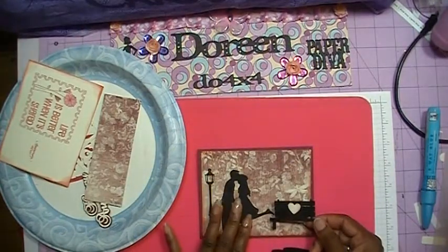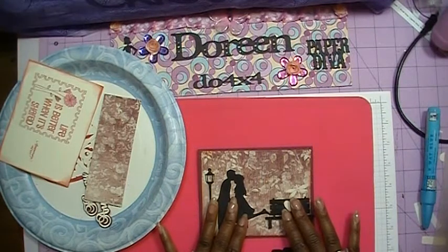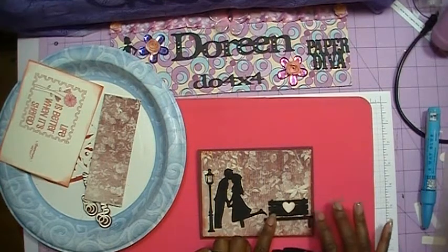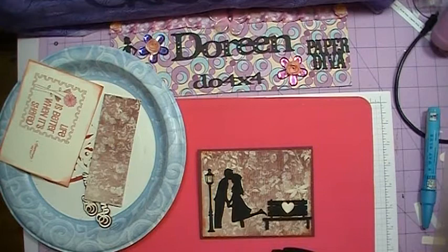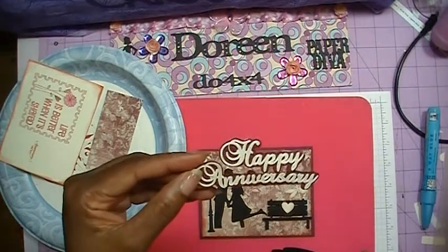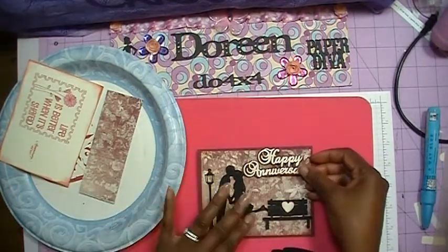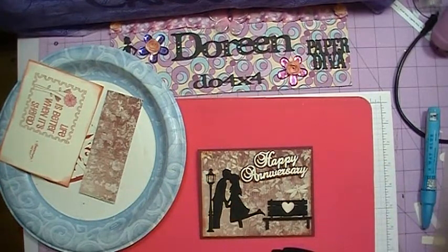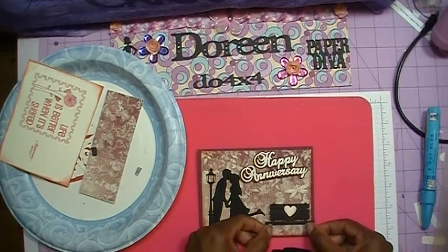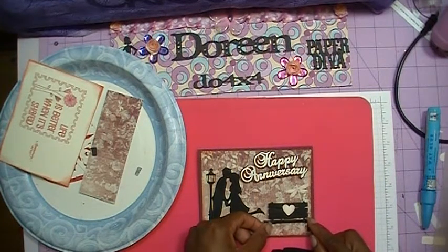I want this heart to pop up, so I'm going to slide this over just a little bit and put our bench down — and the heart is popped up as well. The last element to add is the happy anniversary, which I cut in two different colors, and that's going to lay right here. So basically we have our card all laid out, and now we can start taping everything down. The first thing I want to put down is the bench, which I've popped up on foam tape, and I'll line it up and place it right there.